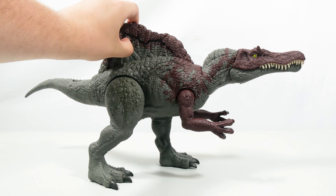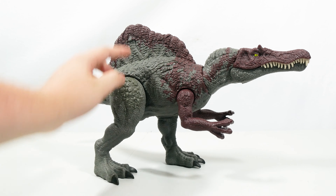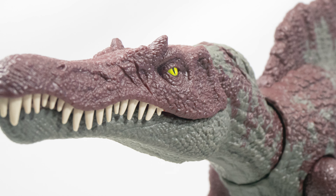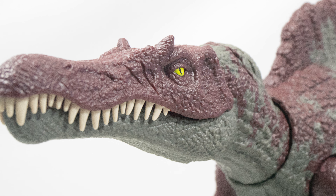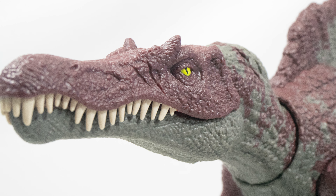This might be one of my favorite Spinos to date. It's a bit hard to get the cover for the battle damage up and in place, so you do just have to be careful with that, but once you have it in place you have a really really cool figure — a really wonderful version of the Spinosaurus.